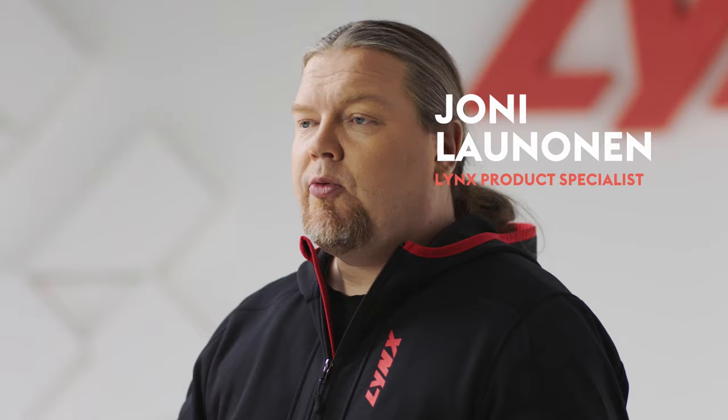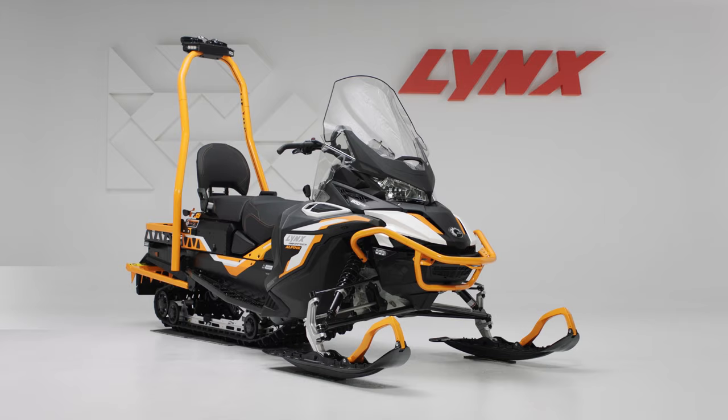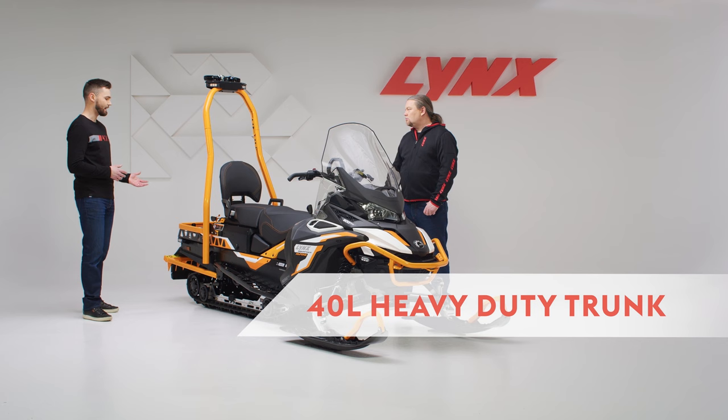The Lynx 59 Ranger Alpine completes the Lynx utility lineup with a full-bred versatile work snowmobile. Let's talk about the features that make this snowmobile first utility and secondly Alpine. The whole package has been designed for utility — the engine, the rear suspension and all that — but more specifically what makes it an Alpine model is the heavy-duty trunk of 40 liters and readiness for all the plug-and-play Alpine accessories.